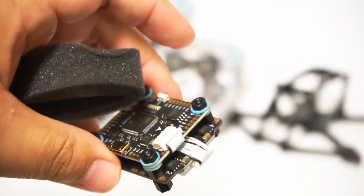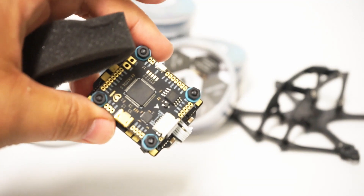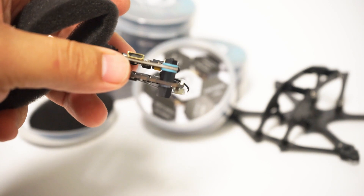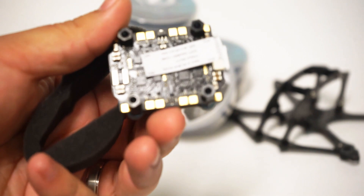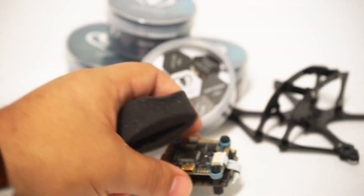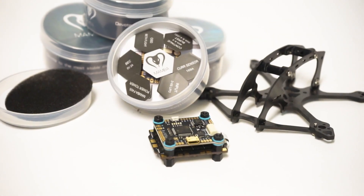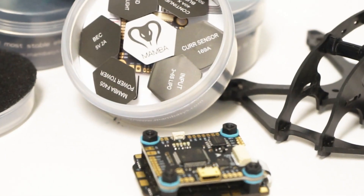Let's see if we can get this to focus a little better — or maybe not. The ribbon cable is already installed. It comes with gummies on the flight controller to isolate any vibrations and keep things nice and smooth. And then if you look on the bottom, you have pads for your ESCs on the bottom as well. I really like when manufacturers do this — I like to see the pads on the bottom as well as the top.